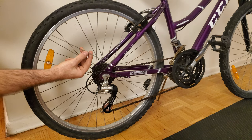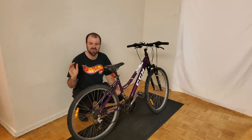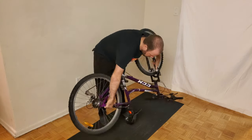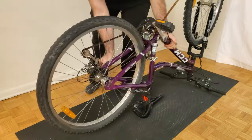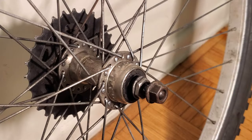So now that we've got a replacement spoke, how do we install it onto the bike? Let's remove the wheel from the bike so we can see things a bit easier. I have a separate video on YouTube which will teach you how to remove the wheels on a bicycle. The key to correctly installing a new spoke onto a wheel is to look at the pattern of the existing spokes and copy it.